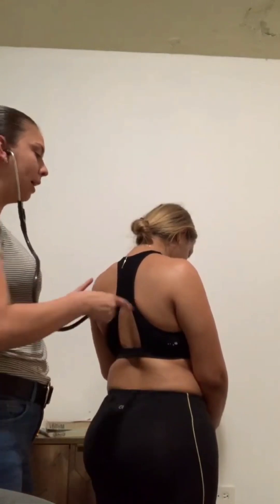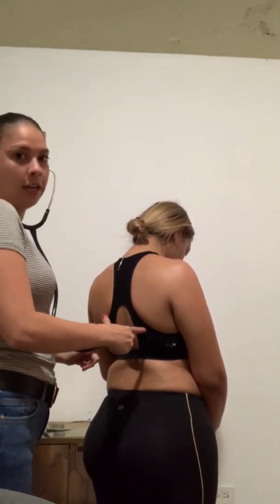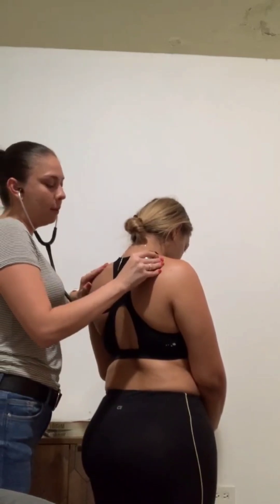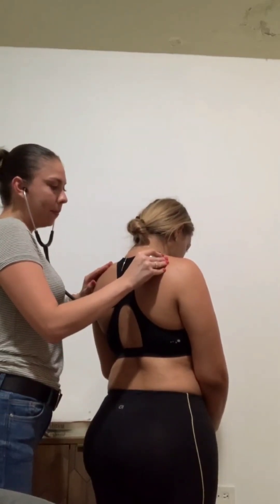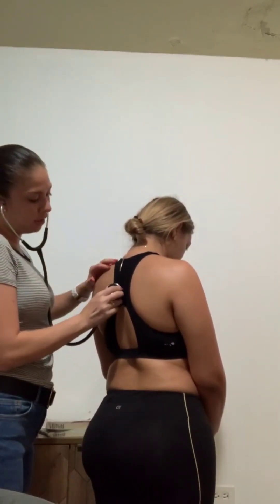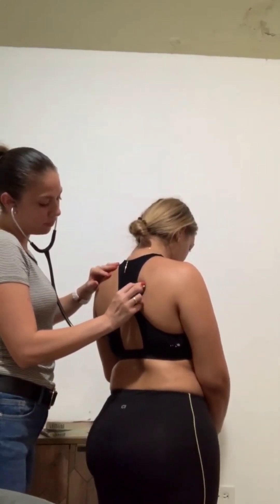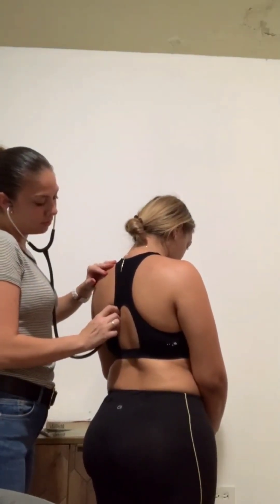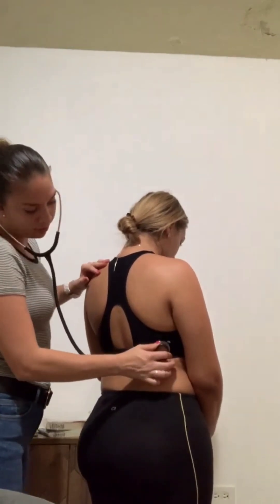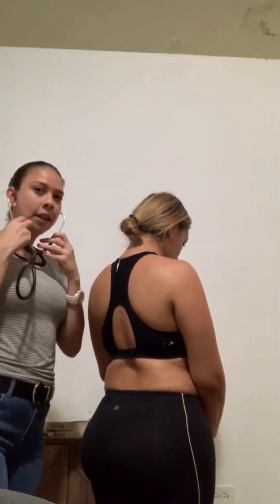When I'm auscultating on her back, because her scapulas are here, I want to make sure that I'm auscultating away from them — not on top of them. So again, we start up here, breathe in and out. In and out. And then right above here — and then out. And then out.